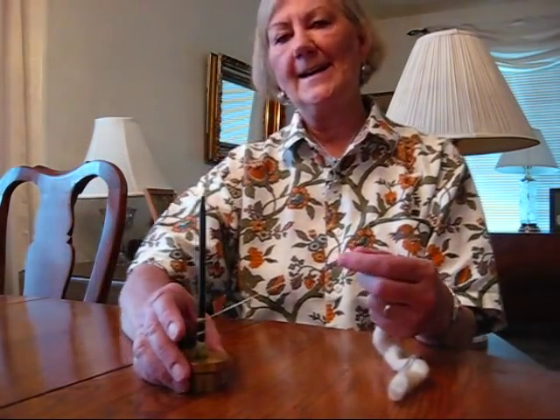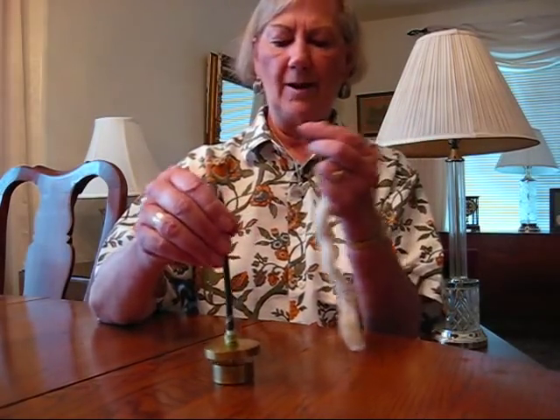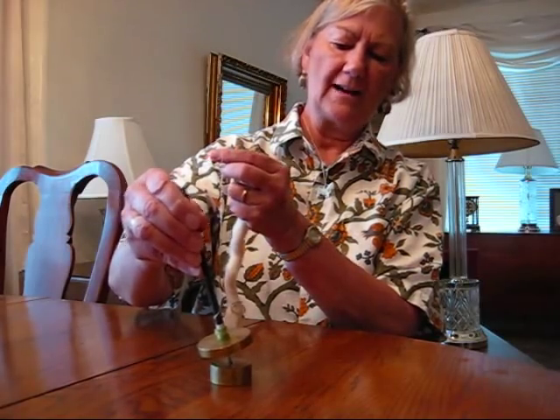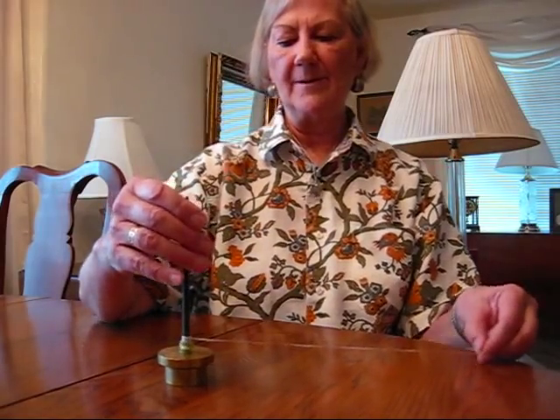This is a high-tech modern royal hair spindle. It's on ball bearings, has a base and fits in. It's the exact opposite of the Takli, which is very, very ancient. But the spinning is the same — you're going to spin from the point.